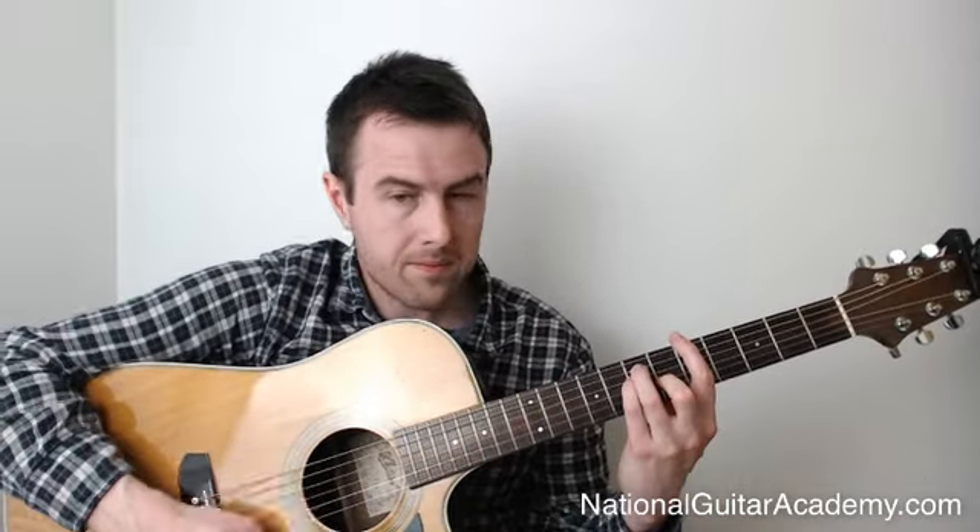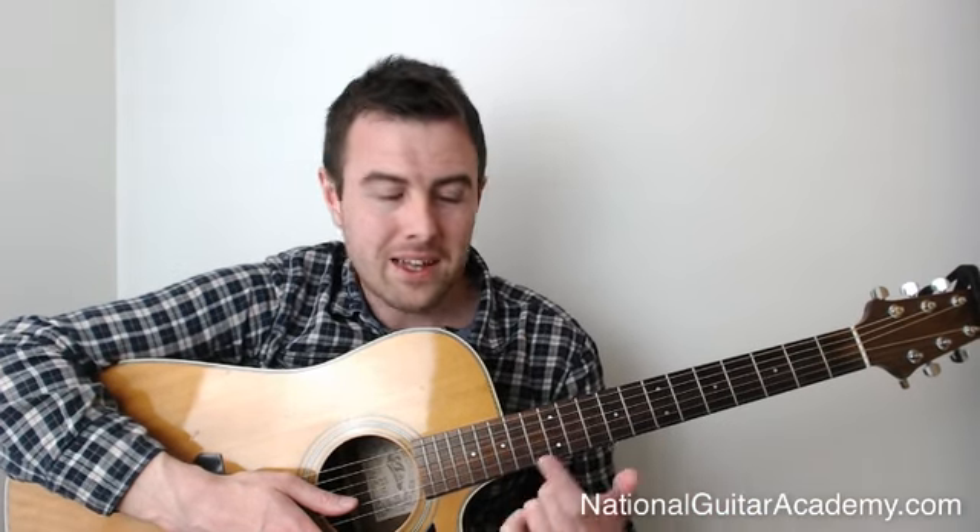So there are three really practical things that make a huge difference when learning bar chords: number one, push forwards with your thumb as well as pulling back with your fingers; number two, try raising the finger doing the bar; and number three, turn that finger back slightly. In my experience, one of those three helps everybody — usually more than one. Good luck with bar chords — it's quite a hurdle for all guitarists, but the reward is worth the hours you put in. Once you get comfortable with bar chords, the whole guitar neck opens up for you, which is massively empowering.